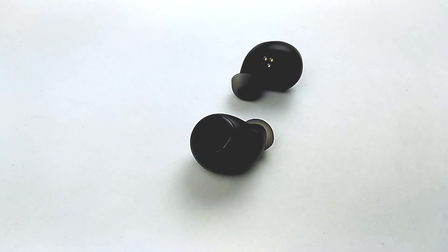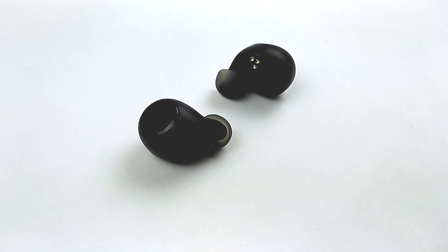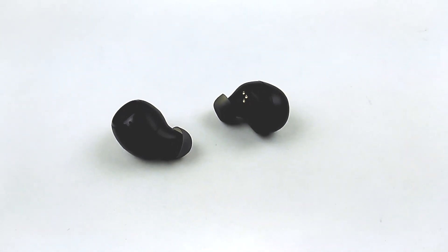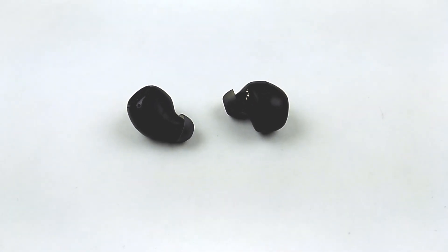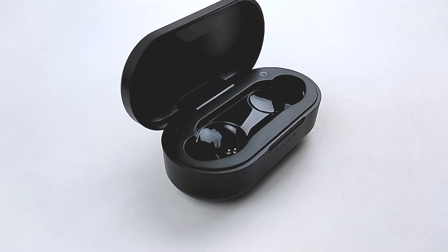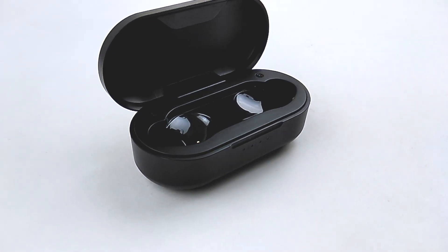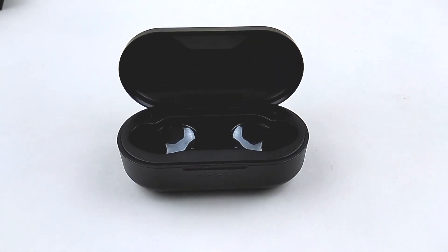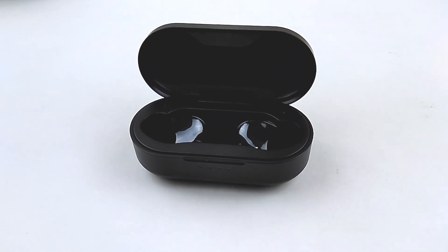The sound signature of the EarFun Free is extremely good. The tuning is very hi-fi, the compression feels really low, and it has a very balanced frequency range. Sound reproduction is quite accurate. What's also impressive is, even at maximum volume setting, these earbuds have almost no distortion. Bass can also keep up at highest volume, which I think is pretty incredible.